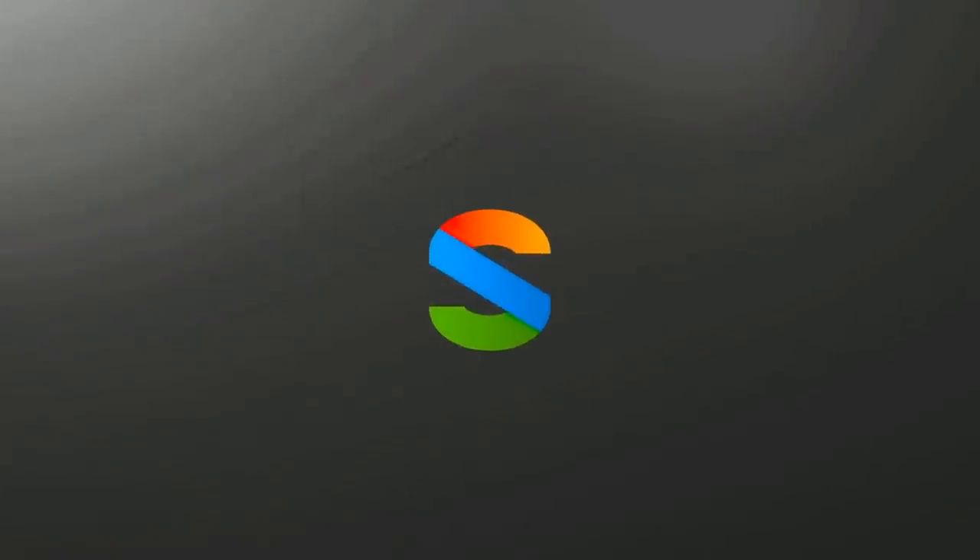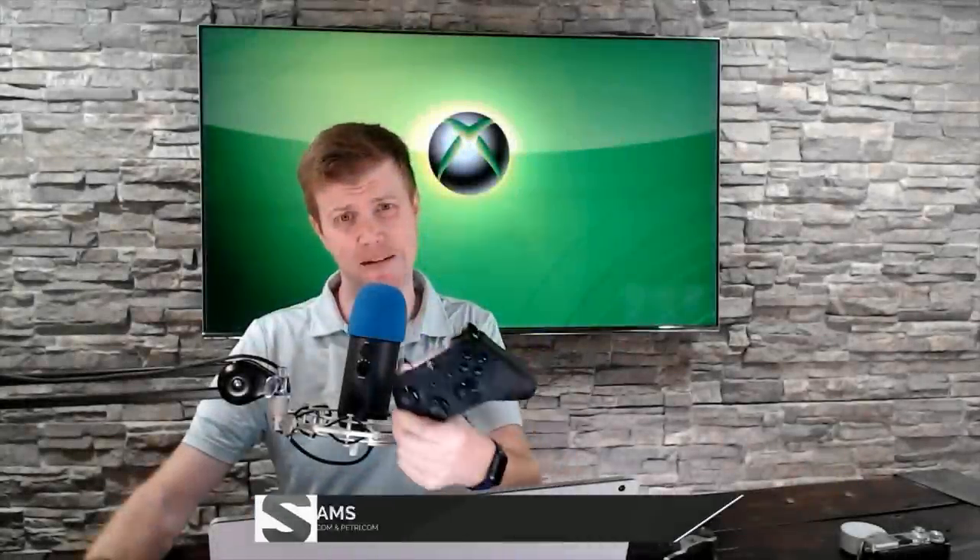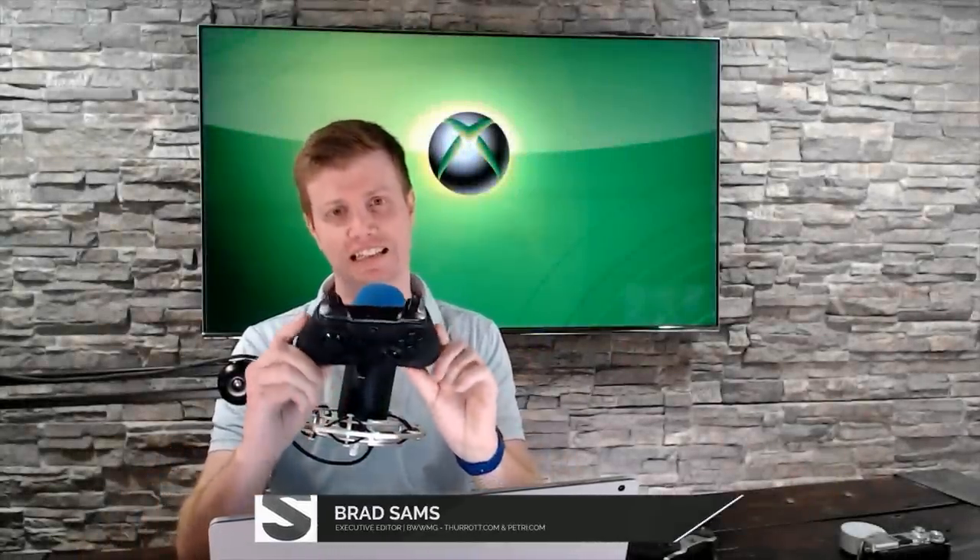It's been 10 months since the Elite Series 2 came out. It's time for a long-term update. 10 months ago, Microsoft released the Elite Series 2, and I've been using it quite a bit since it came out.